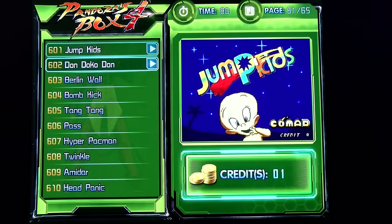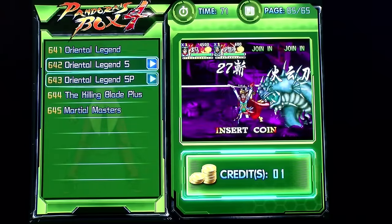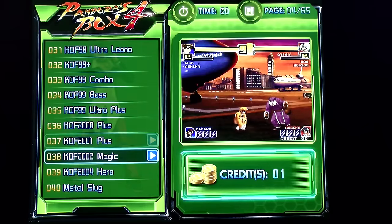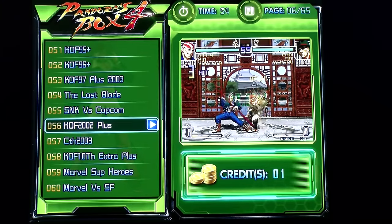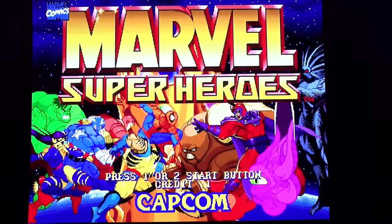They weren't lying — over 600 games. I respect that. SNK. All right, no fighters just yet — I gotta get hyped for that. I love the click of the joystick, it is so official. They got SNK vs. Capcom. You got Marvel Superheroes. Why not? Let me get one game — Marvel Superheroes, why not.